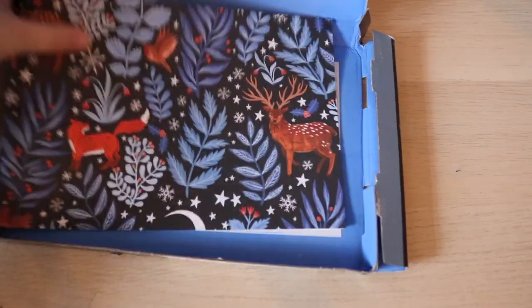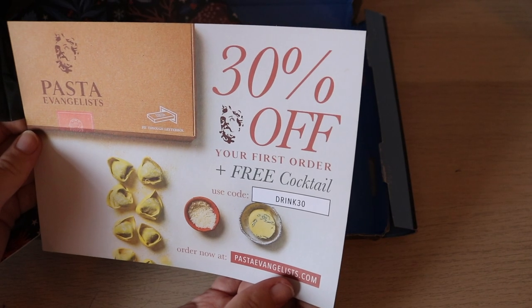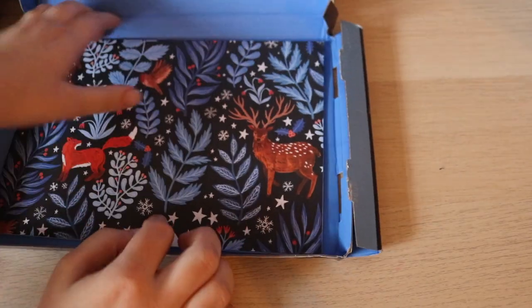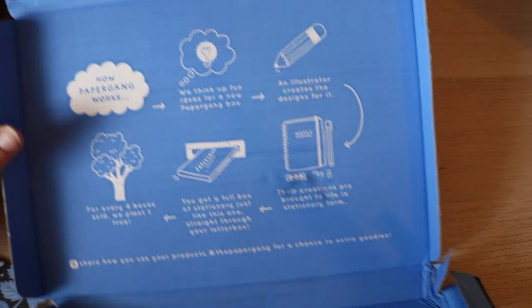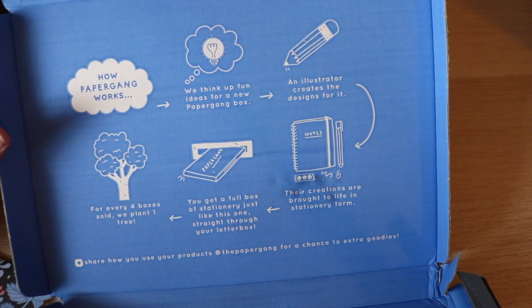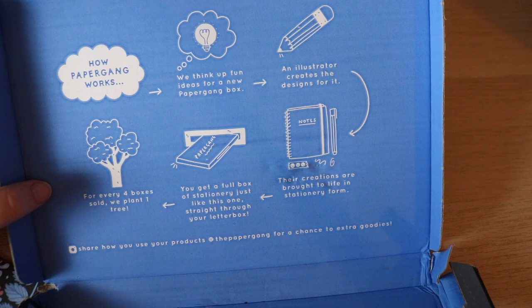There's also a discount code for Pasta, and it looks like it comes with some paper. If you're interested in Paper Gang, they always explain on their boxes how it works — each box features a different artist who designs it, and for every four boxes sold, they plant a tree.